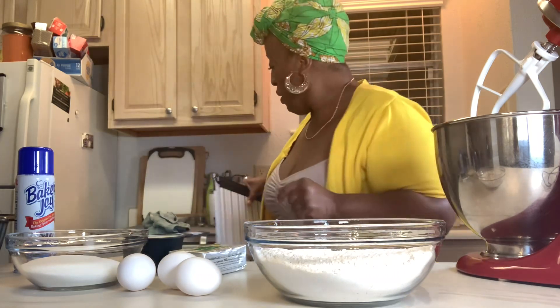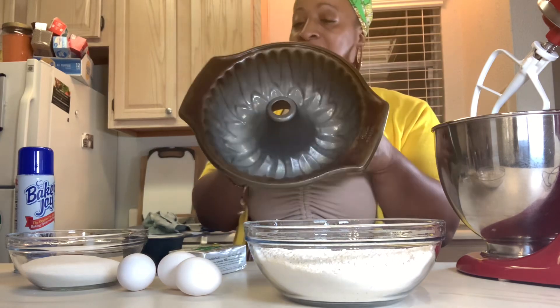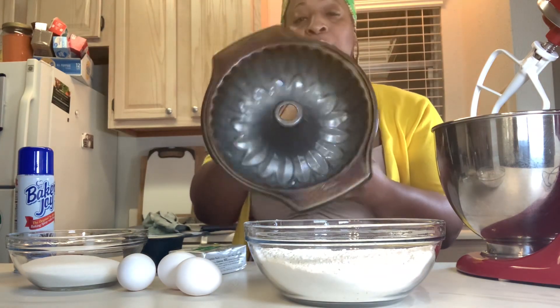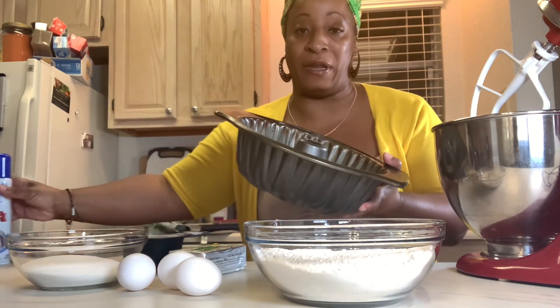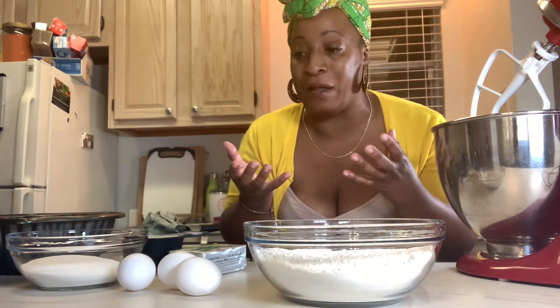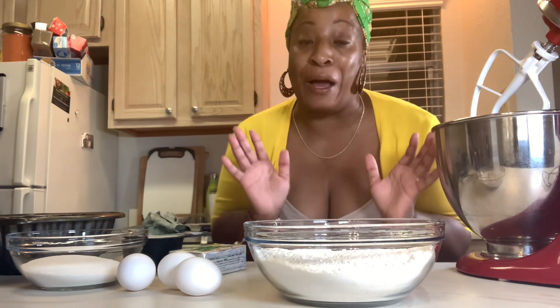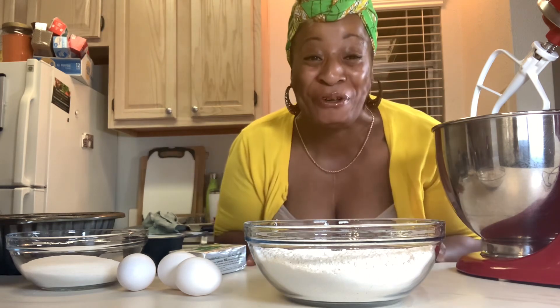The first thing we're gonna do — I sprayed a bundt pan, a regular size 8x8 bundt pan, with some Baker's Joy so that cake will come right on out. This cake is gonna be like a regular bundt cake but it's gonna have a butter pecan glaze. We're gonna try this out — Lord, I have no clue what we're doing, but we're gonna try it!